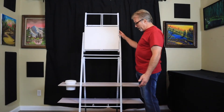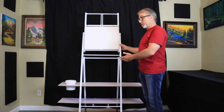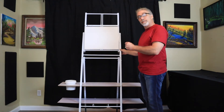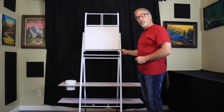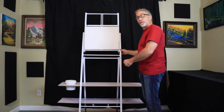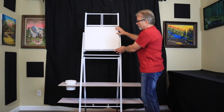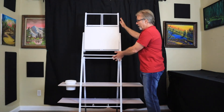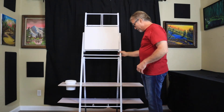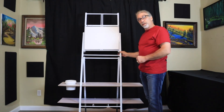Here we have another example of an easel. This is a freestanding metal easel — this is the Bob Ross model and it's a great sturdy easel. If you like to stand while you're doing your oil painting, you could also pull up a stool or a chair and sit and do your painting. Now the canvases — this is not adjustable up and down. It tilts, but it's not adjustable up and down. But it is a great model. You can find this on Amazon or your local hobby and craft stores.